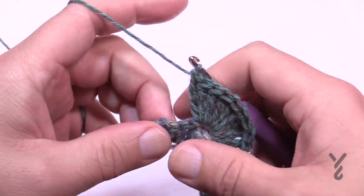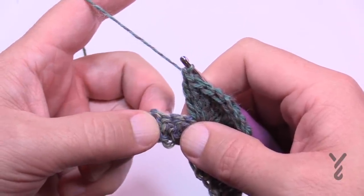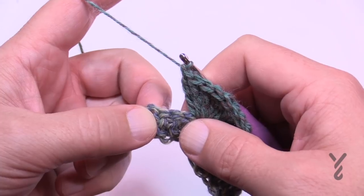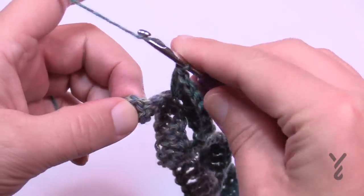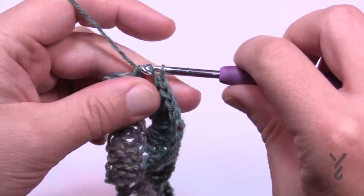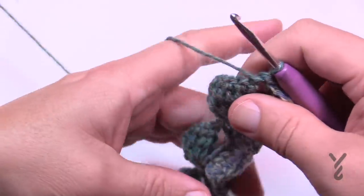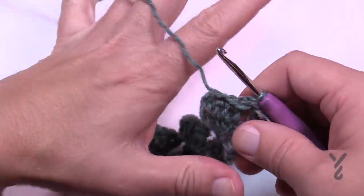When you get to the end of row two, you'll only skip three stitches at the end — 1, 2, 3 — and then half double crochet in the very last one. It may feel slightly out of balance but just go with it. Row two gives you four groups of nine trebles.